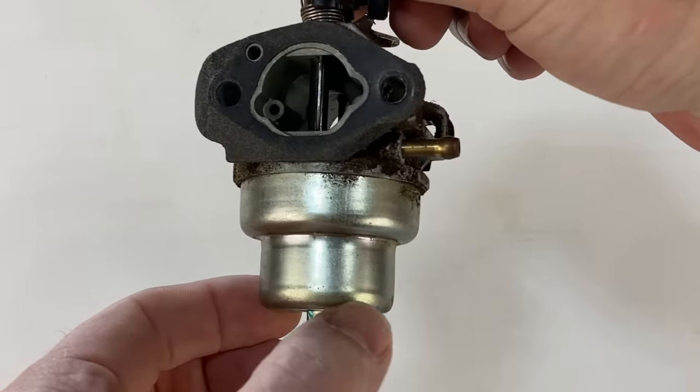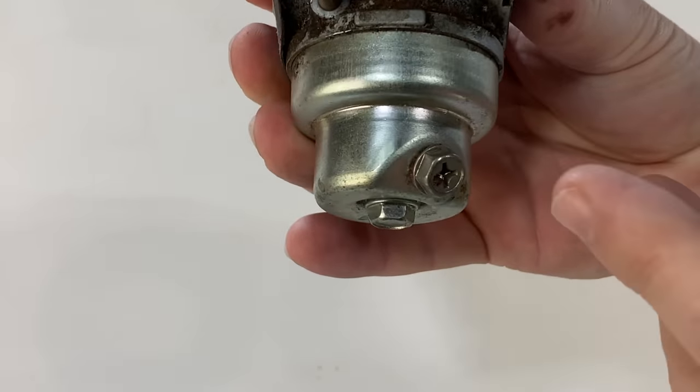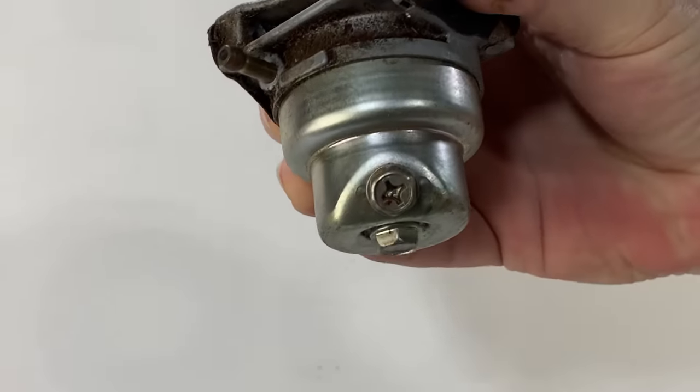Number four: check the float bowl. You see this little float bowl on the bottom of the carburetor — it holds about an ounce of fuel. If it's been sitting all winter, the fuel in there goes bad. There's a little drain plug on some of these. If it won't start, crack that open and drain the old stinky gas out of the bowl. The fuel in the larger tank lasts longer, so wait until you get fresh-smelling gas coming through, and sometimes that solves your problem right there.